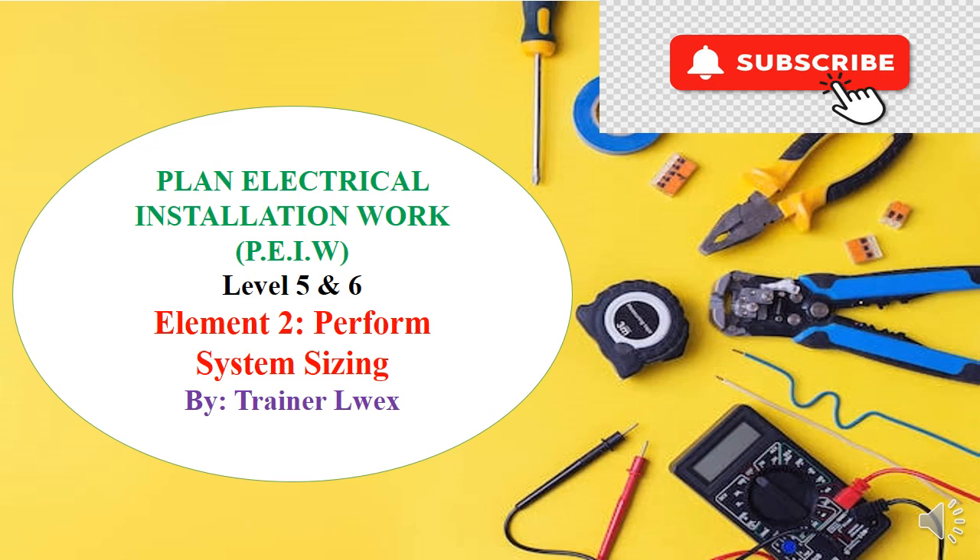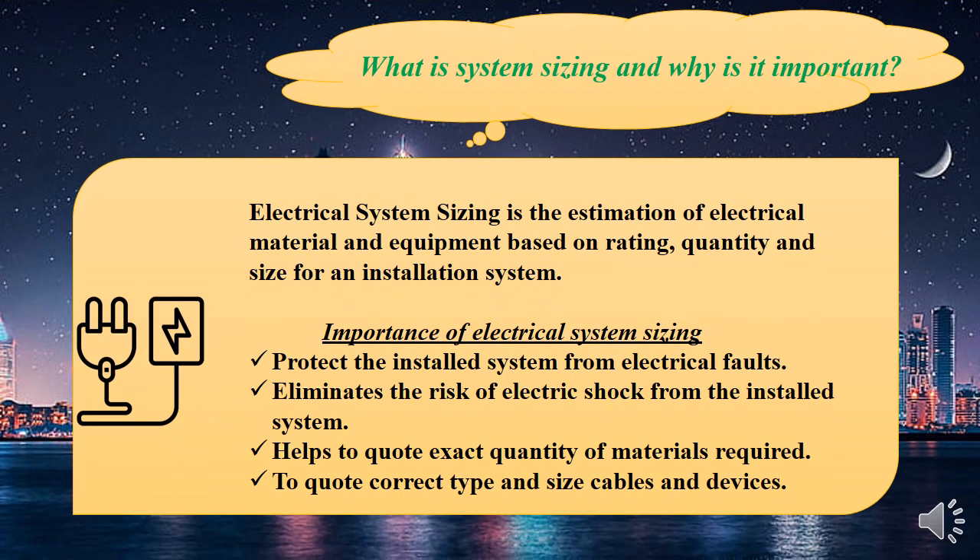Today I'll be taking you through the element 'Perform System Sizing', which is the second element of Plan Electrical Installation Work. If you haven't seen the first one, please go and search for 'Conduct Site Survey' — that's the first element. Perform system sizing enables you to estimate, to quote, and to have an overview of your installation.